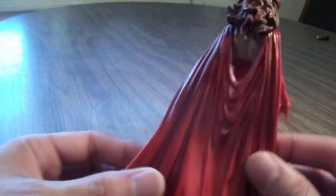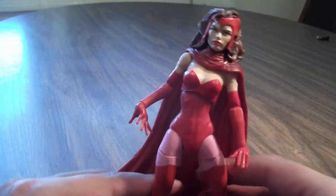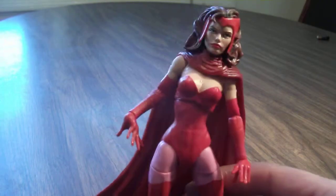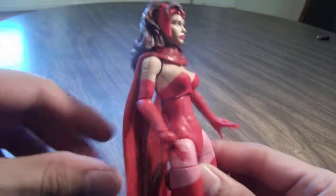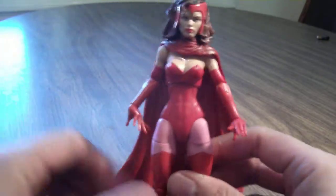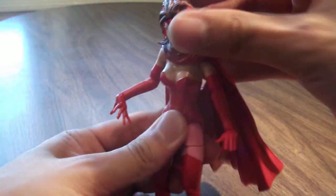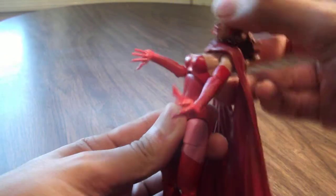Taking a look at her from the back — the cape sculpt is really stiff, which is kind of an issue. I'm glad I got a figure that's in pretty nice shape; there's no paint slop on mine. The joints feel pretty okay, but the head is a little bit hindered because of the cape, so she's not going to be able to look up or down.